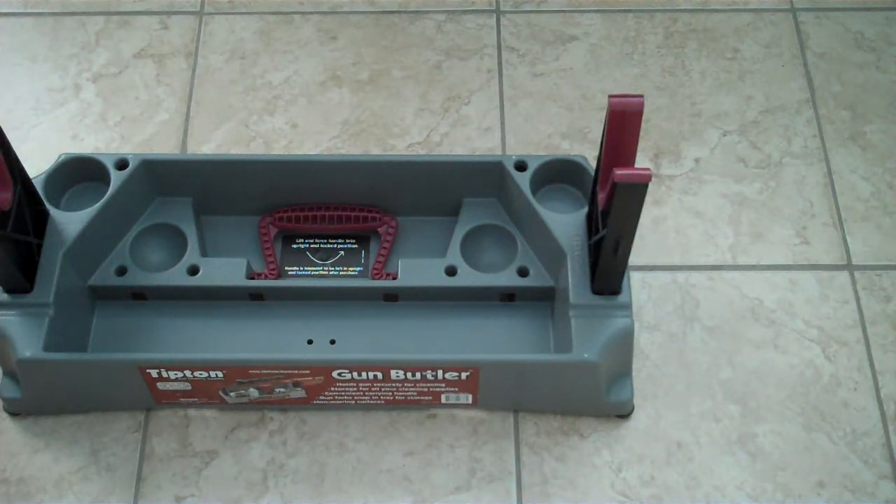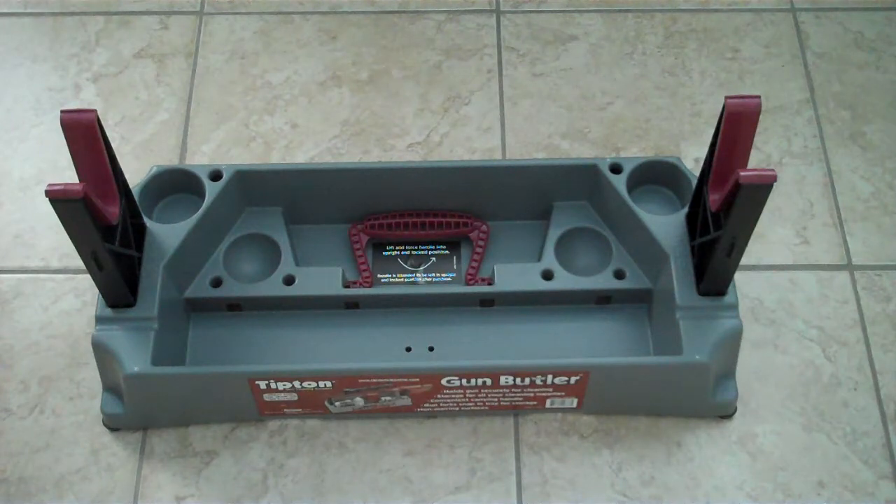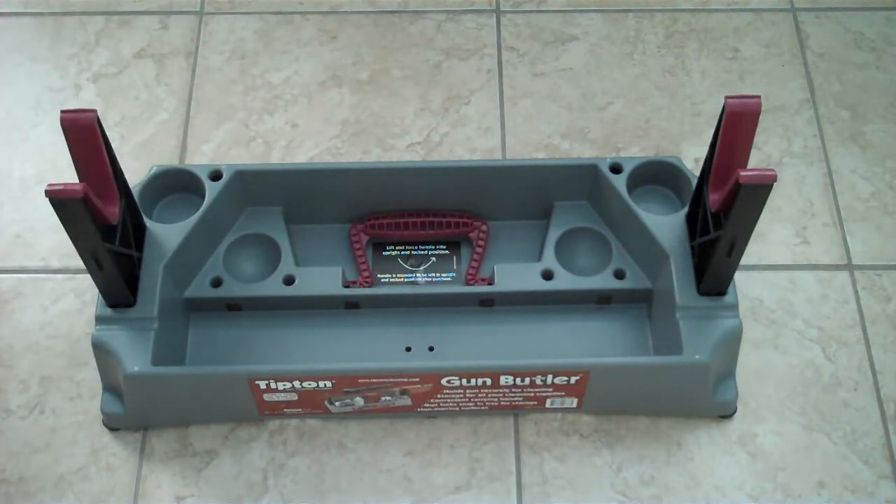Before, I had my MTM Predator gun rest, and I was using that as a cleaning station. But I can tell this is going to be a whole lot better for cleaning my guns — it's going to be mostly for my rifle. There's a little bit more workspace here, a little bit more place to put my products. I can even leave my bottles, my oils and stuff like that in there. It's going to be pretty cool and compact too — you can put it pretty much anywhere.